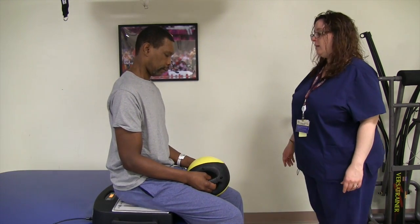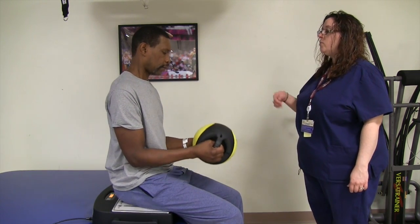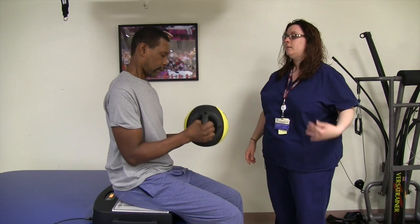Good. Now while you're vibrating, go up and down — good and controlled on the way down. Okay, so come up and then control it on the way down. There you go. Good.